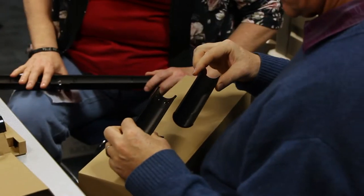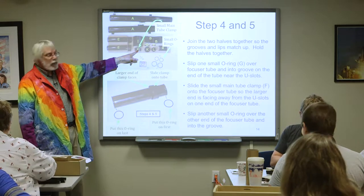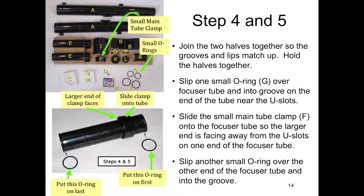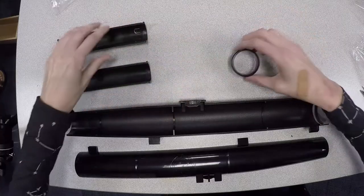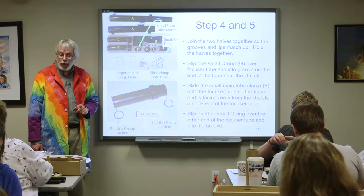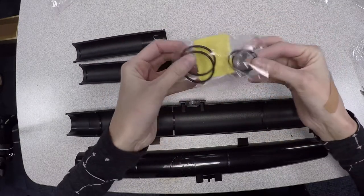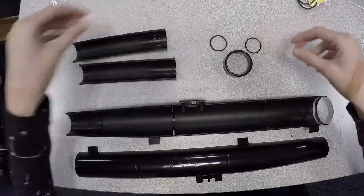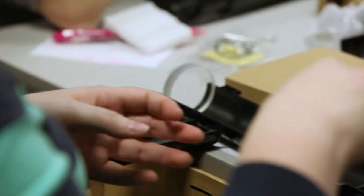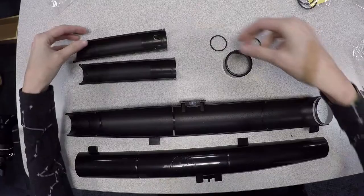There's a little one here called F — find that one. And in that little package there are four O-rings; find the two little ones. Once you've found those, take the two halves and put them together so that all the texture goes together and it fits together nicely.